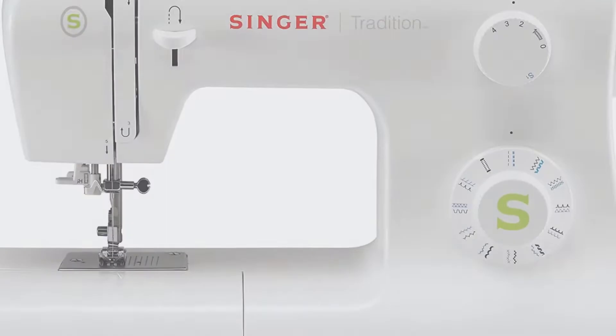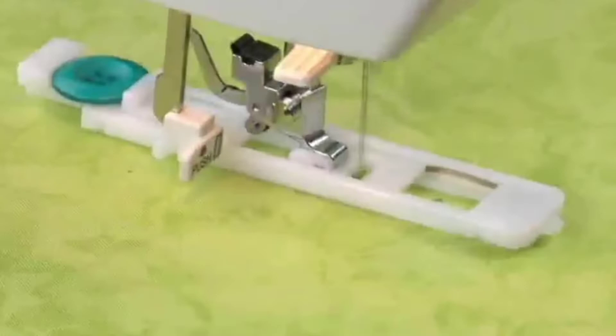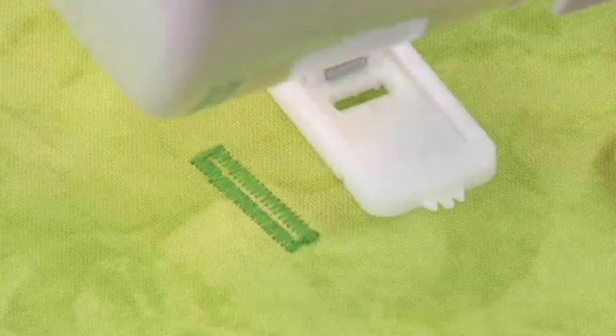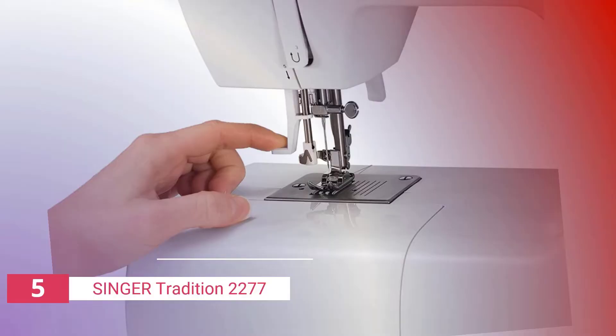The fifth product on our list is the Singer Tradition 2277. It is a light-duty portable sewing machine with a solid steel frame and 23 built-in stitches. A feature that helps prevent fabric bunching, this Singer portable sewing machine also has the ability to change stitch length and width. Another important feature is the automatic needle threader, which allows for a simple and quick operation.